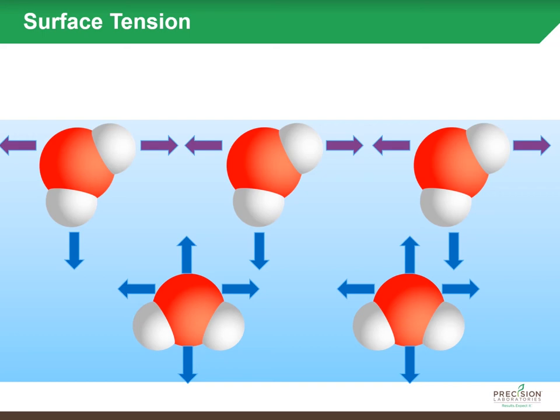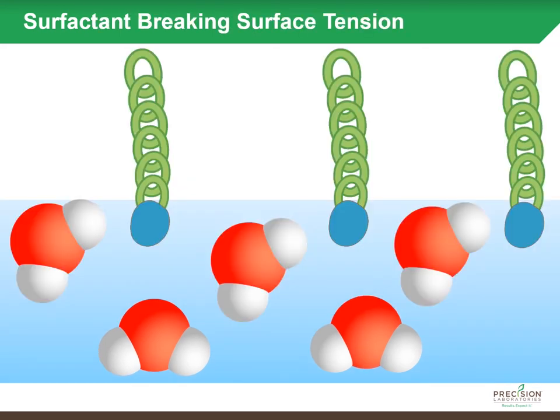To reduce the surface tension, you need to break those bonds, and that's where the surfactant molecule comes in. Those soil surfactant molecules break the naturally occurring bonds between the water molecules, allowing the water to more efficiently spread out and also more easily flow into smaller pore spaces in the soil.